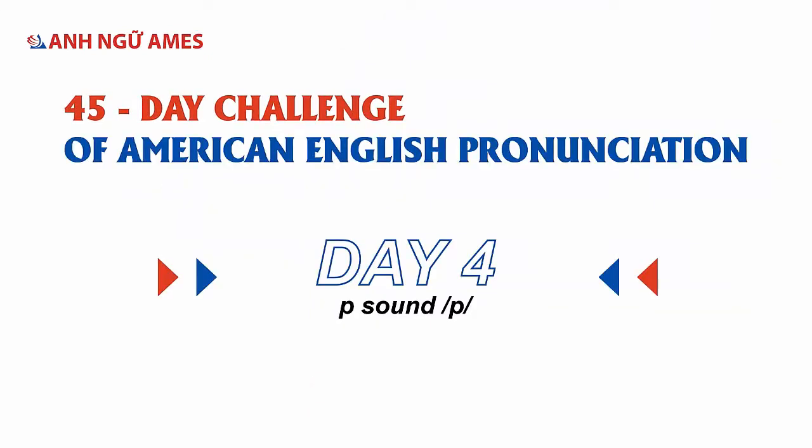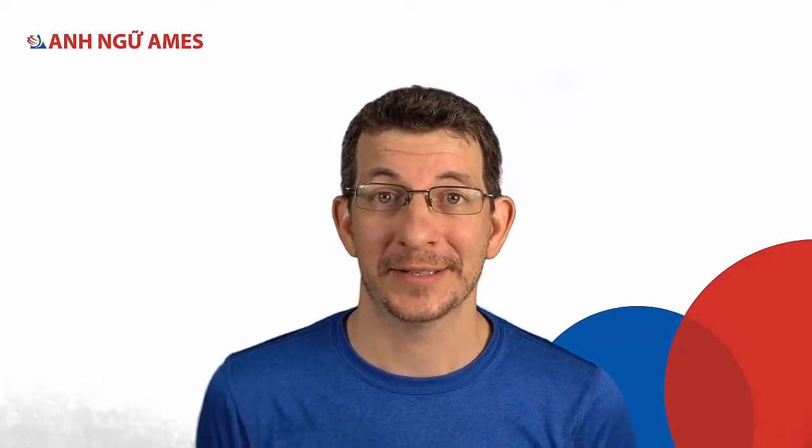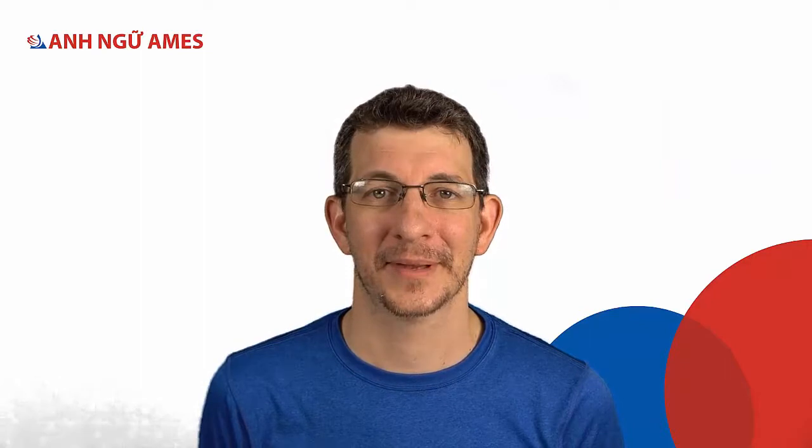Let's learn a new sound today. In this video we're going to teach you a sound that goes with the last video. The last sound we did was the B sound — that's a consonant sound. The sound today goes with the letter P, like 'paper'.